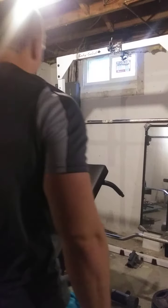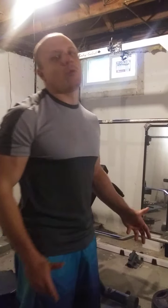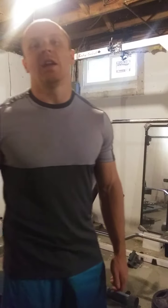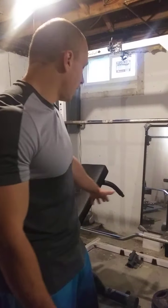Today I wanted to talk about why chest supported rows are all the rave when it comes to training these days. It seems like every single bodybuilding and powerlifting program is incorporating some form of chest supported row — CO row, rowing on an incline bench with dumbbells, chest supported row machine if you have access to one, or incline bench with cambered bar like what I'm doing. You might be asking why, and the answer is pretty simple.